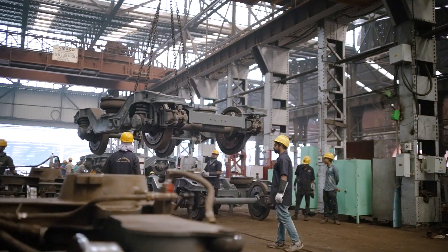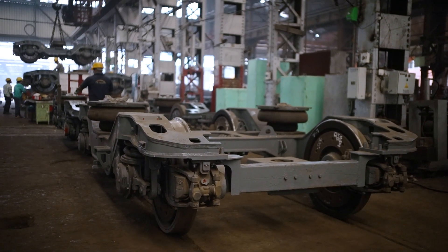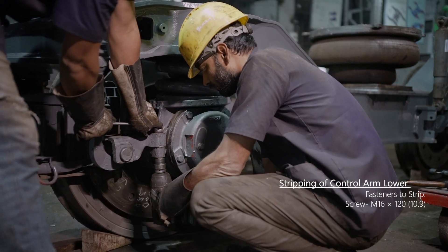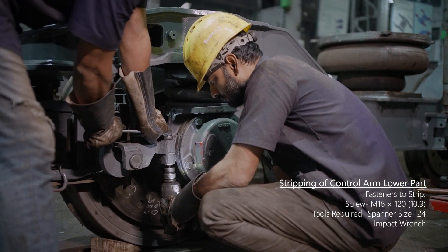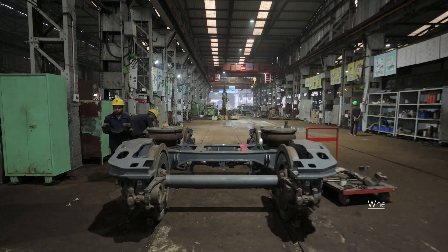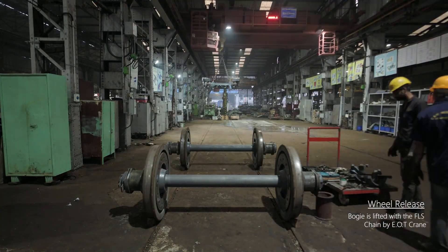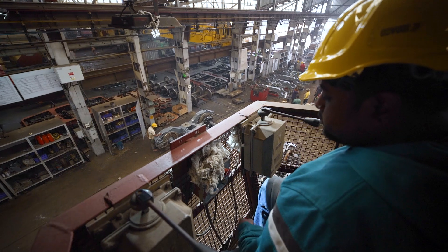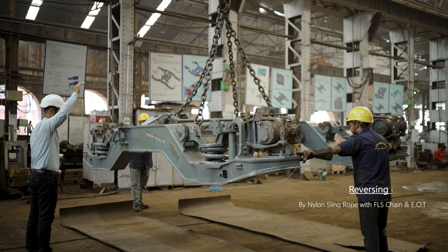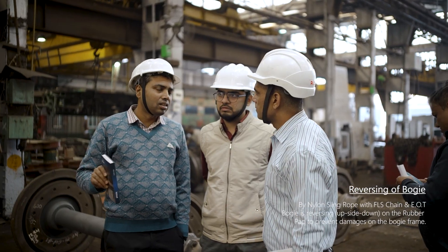The motorized coach bogey is now considered for overhauling. The next step is to strip the control arm lower part. The bogey's wheels are then released and sent to the wheel shop for overhauling. The bogey frame is then reversed upside down using an EOT crane and placed on a suitable bogey frame fixture at a specified workstation.